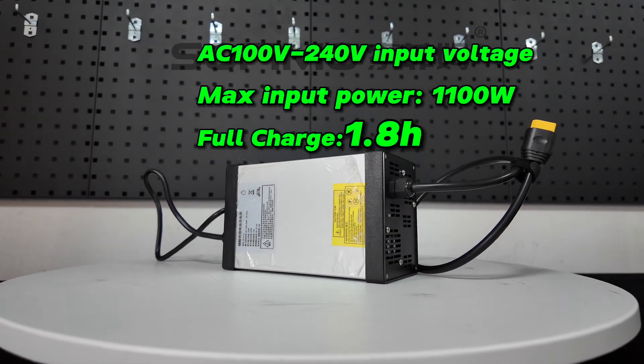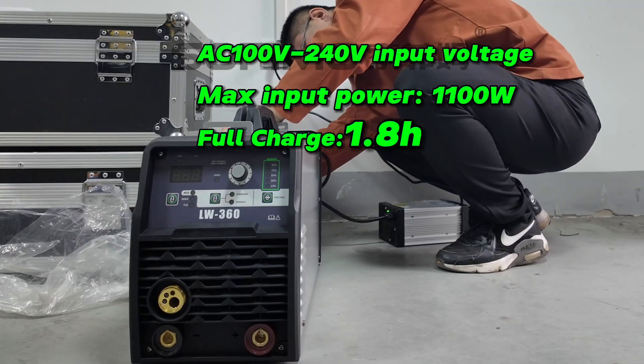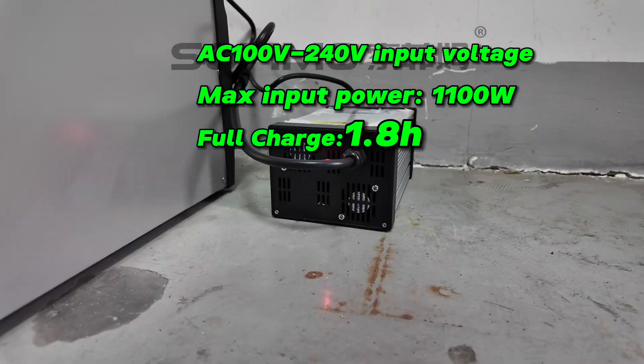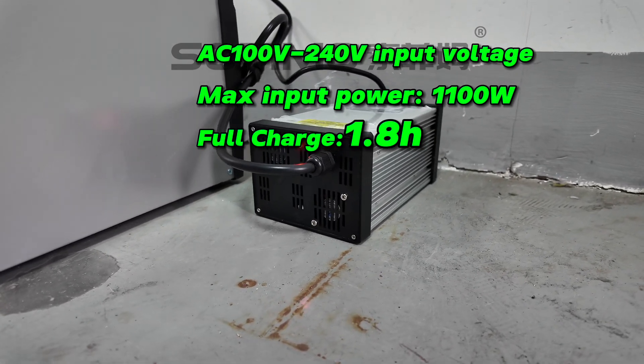The charger is versatile and can be used globally with AC100 to 240V input voltage, and takes only 1.8 hours to fully charge. Powerful, efficient, and durable — all in one.